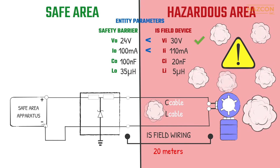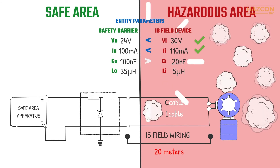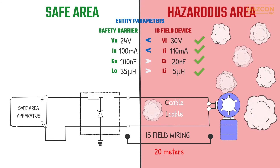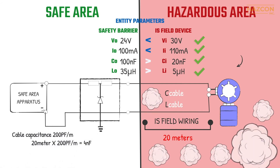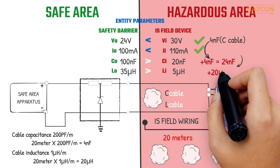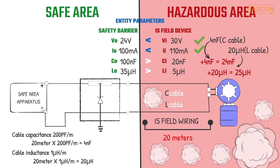We need to choose a barrier with less output current. If we choose a barrier with an output current of 100 mA, this aspect of the intrinsic safety system is now safe. But we still need to consider the capacitance and inductance values. The maximum equivalent capacitance of the intrinsically safe device is less than the maximum permitted capacitance that can be connected to the barrier, and the maximum equivalent inductance of the IS device is less than the maximum permitted inductance that can be connected to the barrier. Considering 200 picofarads per meter for the capacitance and 1 microhenry per meter for the inductance of the cable, the installation is safe with 20 meters of connecting cables. The wiring connection can be longer as long as the total inductance and capacitance of the cables and the intrinsically safe device are less than the permitted values of the barrier.